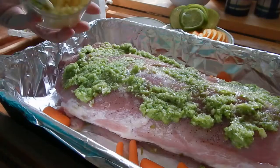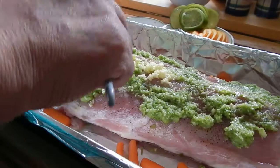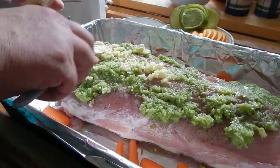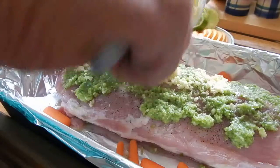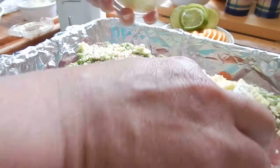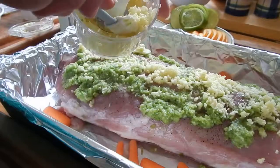I just want enough — it's a big roast, and we love ginger, so it never hurts. We'll spread it around a little bit. I like it diced kind of small.